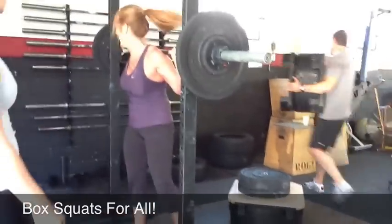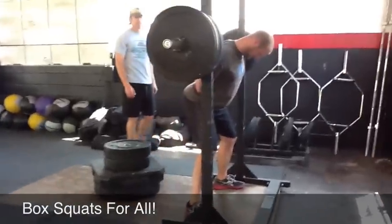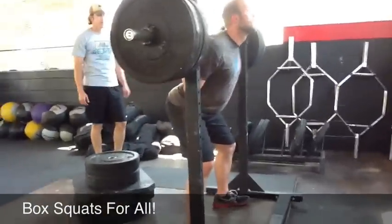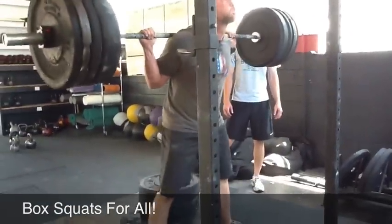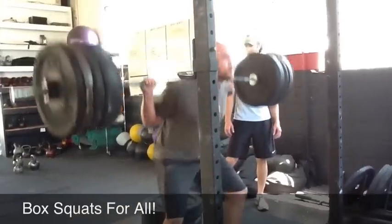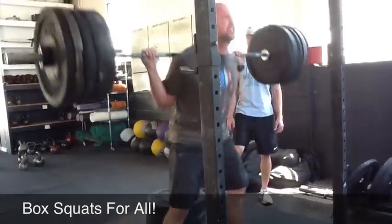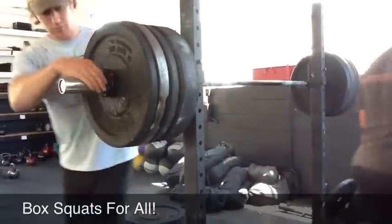Nice job, girl. I'll show you what that looks like. It's all right, it's good. Big Hoss, stepping under the bar. What's he got on there? $2.95? Yeah. Go, Magic. Good. Back, back, back. Good. Not bad, not bad.